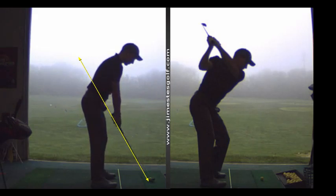I think you'll find this to be extremely helpful. JimEstesGolf.com if you have any questions.